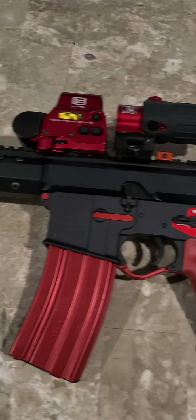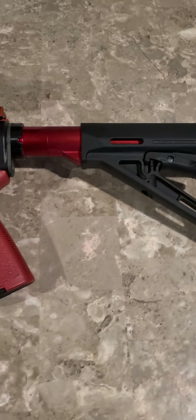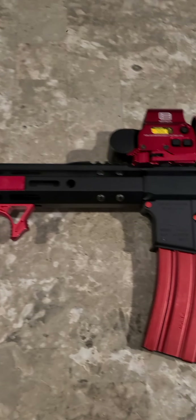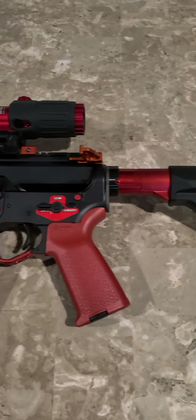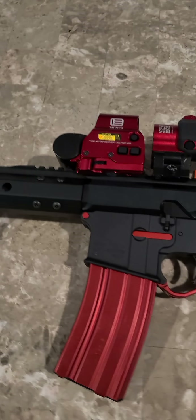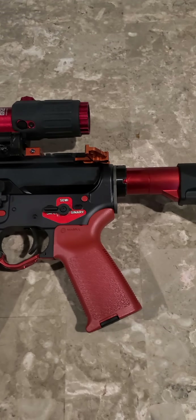These are all my 5.56 rifles and pistols — I only have seven 5.56 combined. Same for my 7.62 collection, and then I have some other ones. I just wanted to share these with you guys — this is part one. I will follow up with part two shortly. For this one, it's the 9.45 — I'm out. Y'all stay safe, keep training, and we'll see you on the next one.